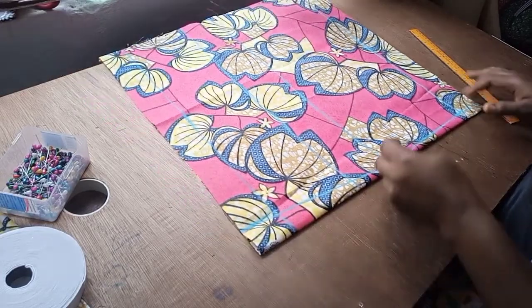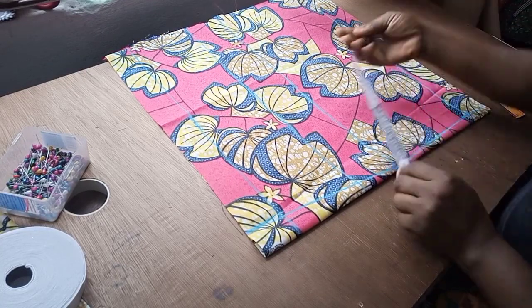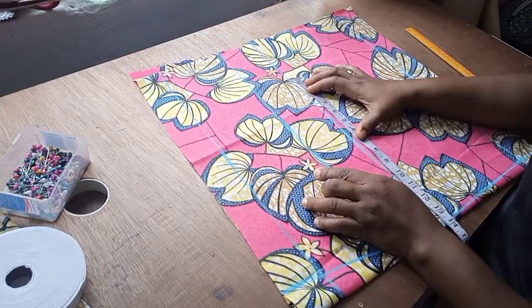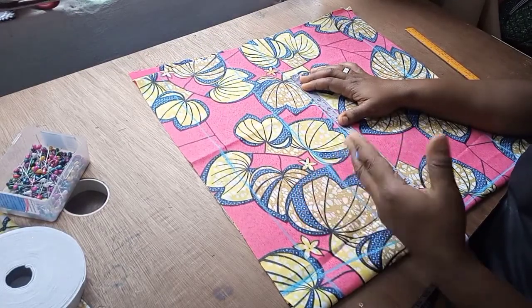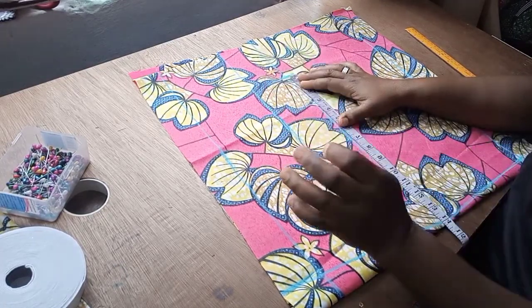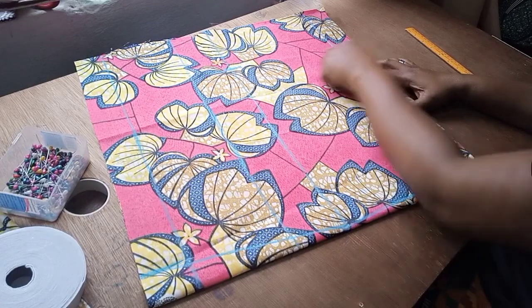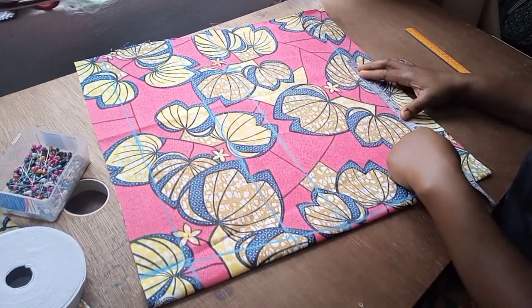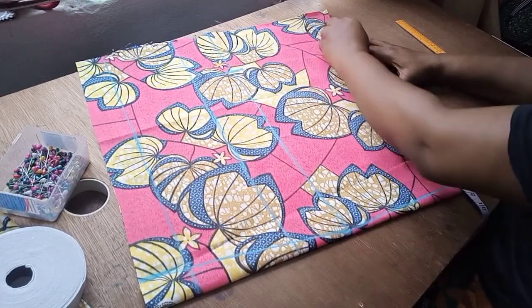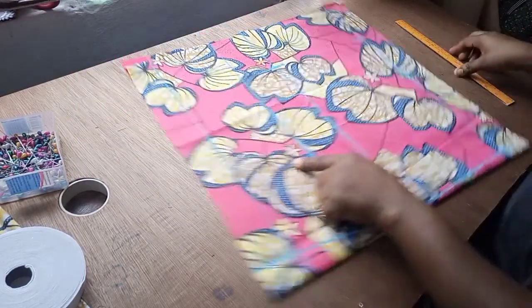All measurements will start from the shaped lines I've created. This is the hip line at the main point. I'm going to put in the hip: 44 divided by 4 is 11. I usually add 2 inches of ease, but because this is a shorter and I want it a little loose, I'm adding 3 inches instead. On the waistline I'm also using the same measurement as the hip, because it has an elastic waist — no need to use the actual waist measurement. So it's 11 plus 3 inches, measured from the shaped line.